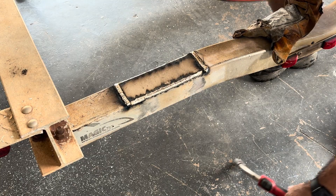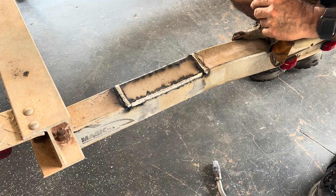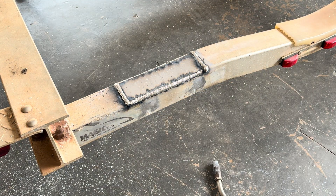There we go — that should be good enough penetration through everything. It was quite hot when I ran that. Let that cool down and I'll sand it off.